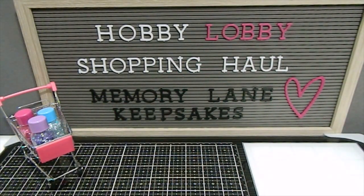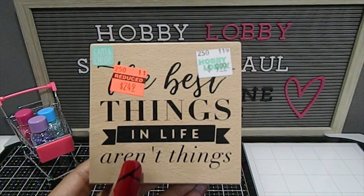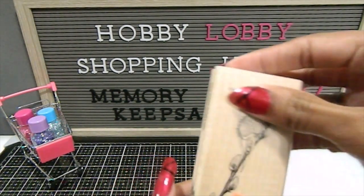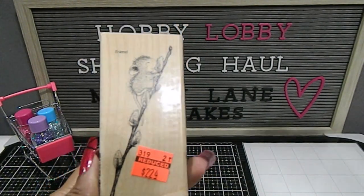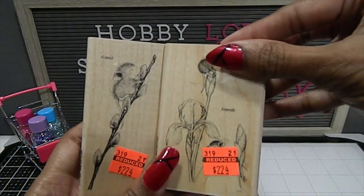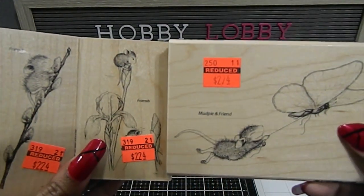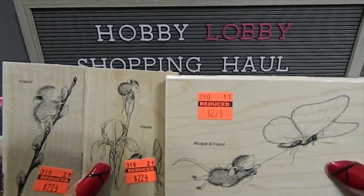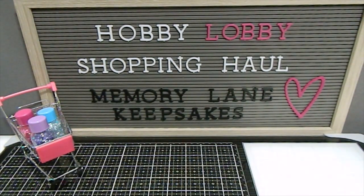I found this one that says "The best things in life aren't things." I also found a few House Mouse wood block stamps — four total found on clearance at Hobby Lobby, which I was really surprised to find.